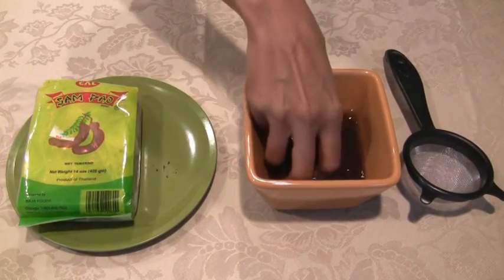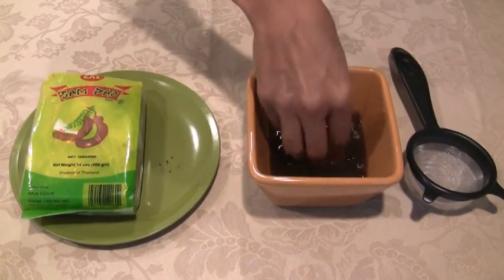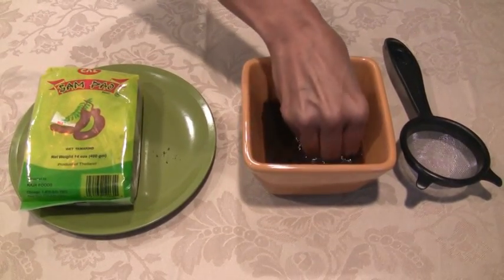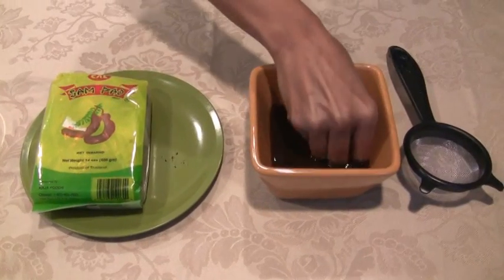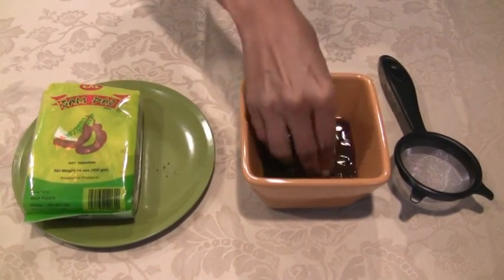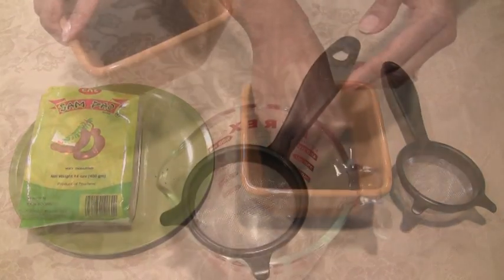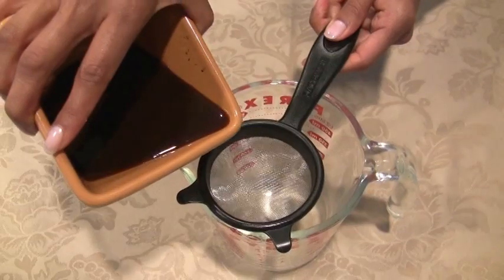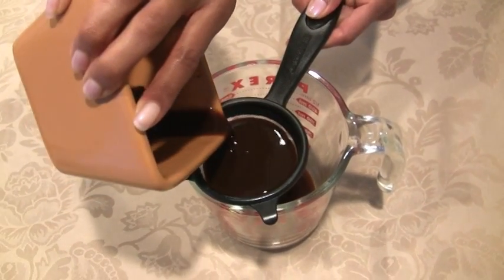Squeeze the tamarind in the water to try and get as much of the tamarind flavor into the water. Just keep squeezing it until you don't think you can squeeze anymore. When you finish squeezing the tamarind, you want to just pour it through a sieve to keep the residue from going inside.